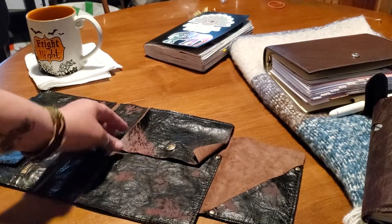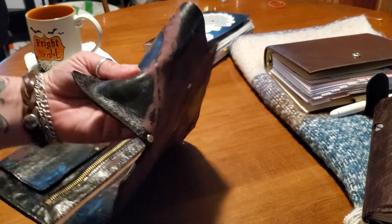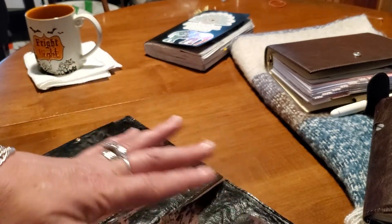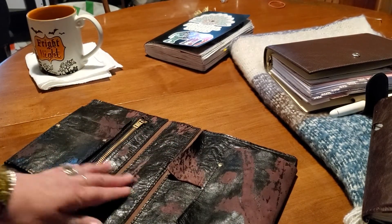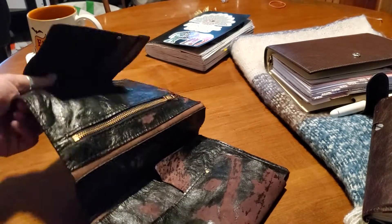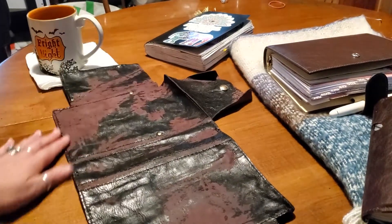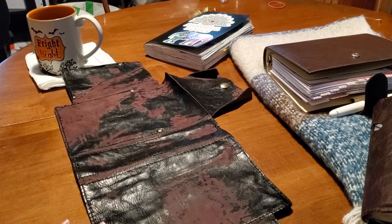It's stretched out of proportion. You see all the wrinkles? This was an extremely flat piece of leather. And now it feels like a bomber jacket. It is so floppy. Honestly, it's a great memory to never let her touch my books ever again.